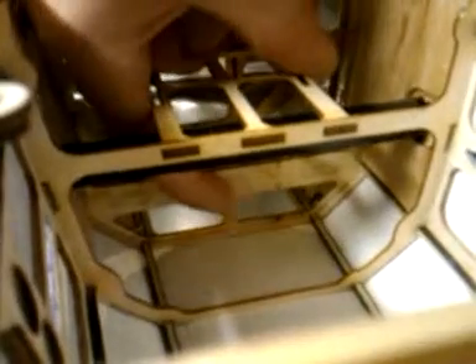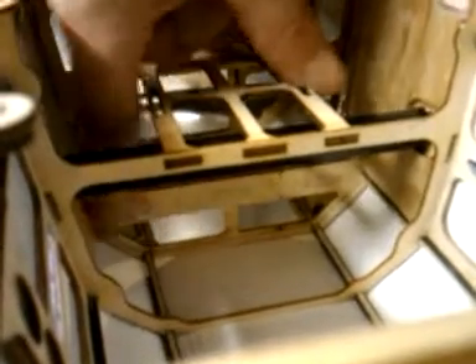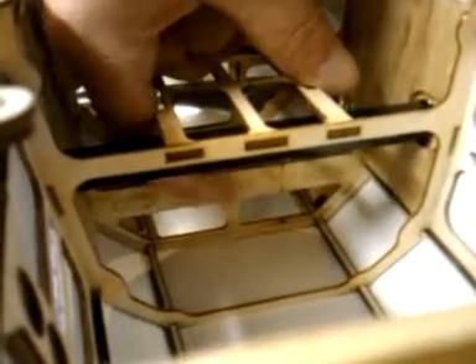The piece will pop right out. You'll see some little tabs right here — you'll have to file those down so that they're flush with this former. Then you pop the wood in for the front and the back. I've already got the epoxy mixed up and ready to go.